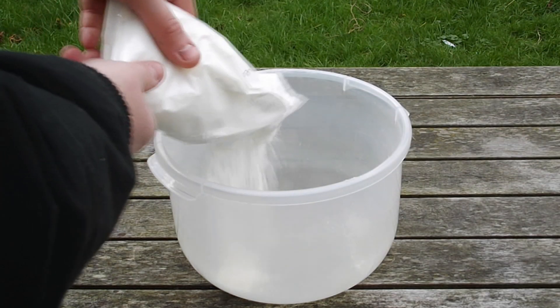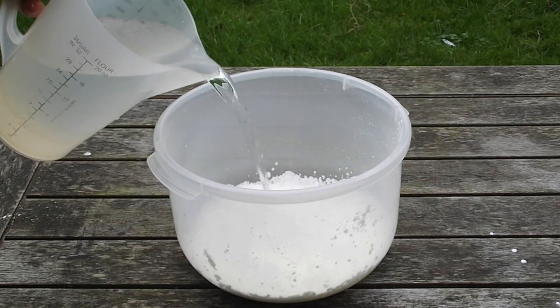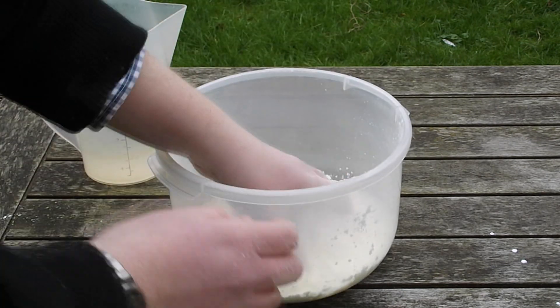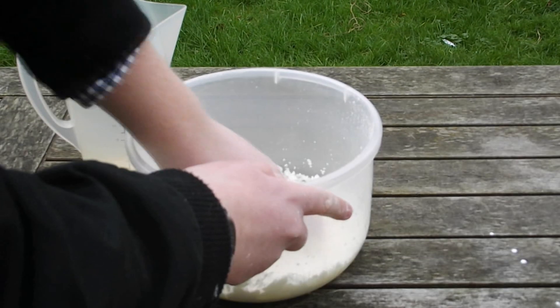First of all, you're going to want to tip all your cornstarch into the mixing bowl. Then pour in the water and mix it into the cornstarch until it becomes very, very difficult to move.